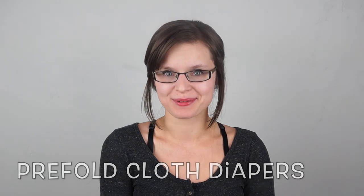Hi, I'm Faith for Faith's Attic, and today I want to tell you everything you need to know about pre-fold cloth diapers.